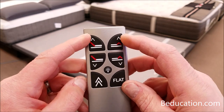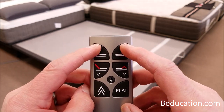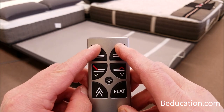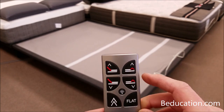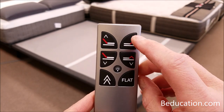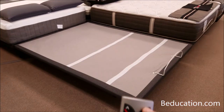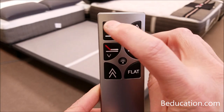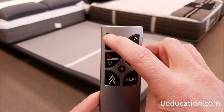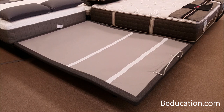Take the remote control and together press the head up and the foot up button, holding those down for two seconds. Then release. To finish, press either the foot up or the head up to confirm that the base unit works. We press the foot up and see that the base is moving. We can do the same with the head up — the base moves, so this remote control is now re-affiliated with this power foundation base.